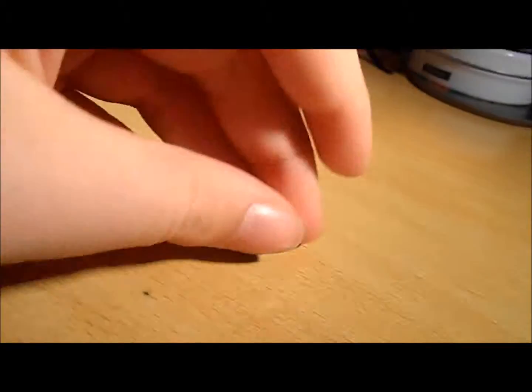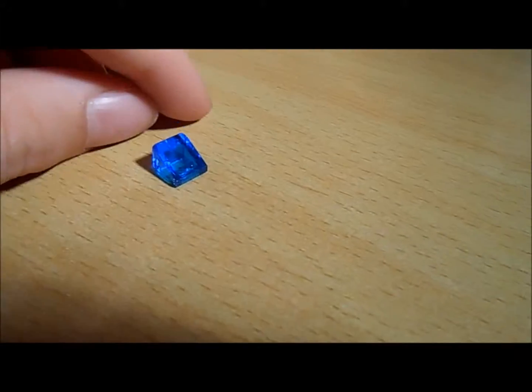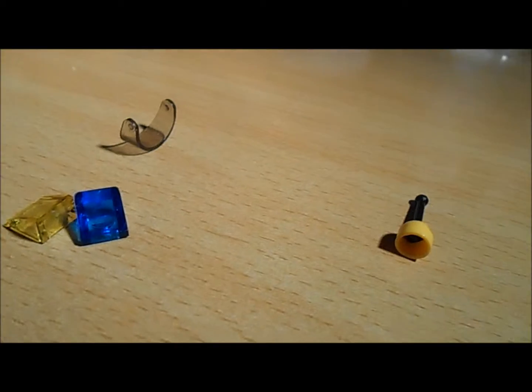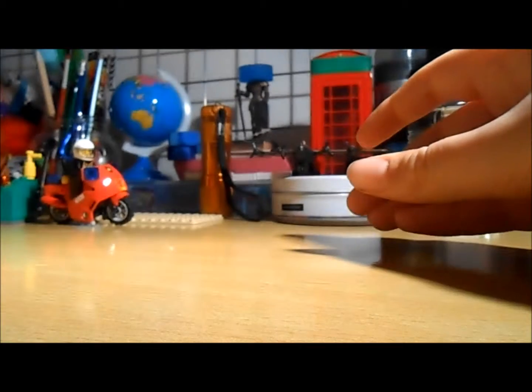Here are the spare pieces. We do get a clear blue 1x1, a slanted piece, another joystick, another visor, a yellow clear slanted piece, plus another fire piece. So we did get a decent amount of spare pieces there, which is always nice.